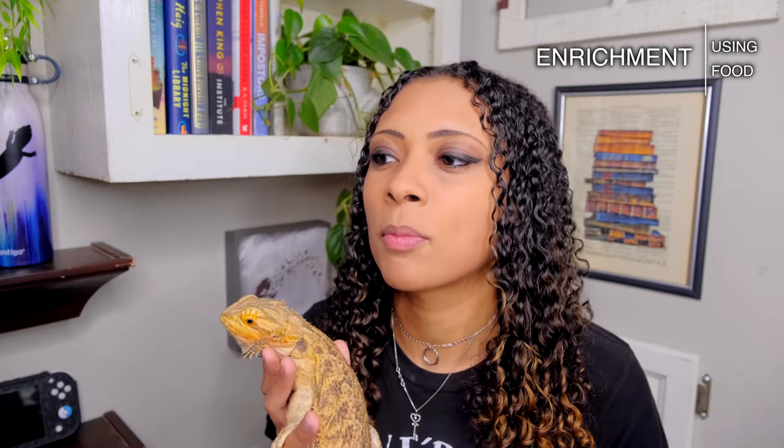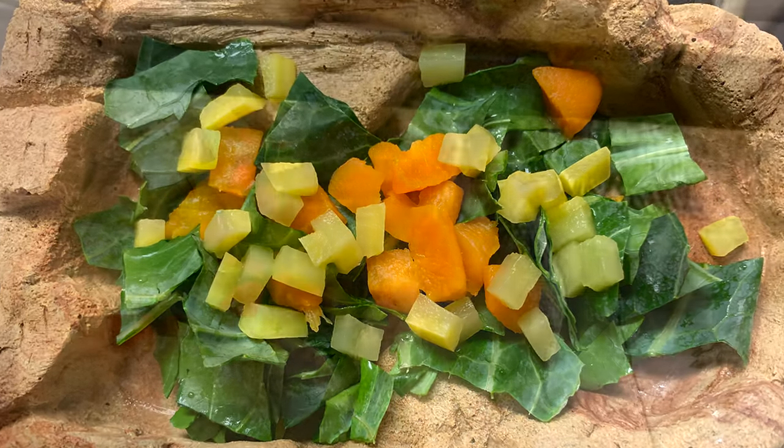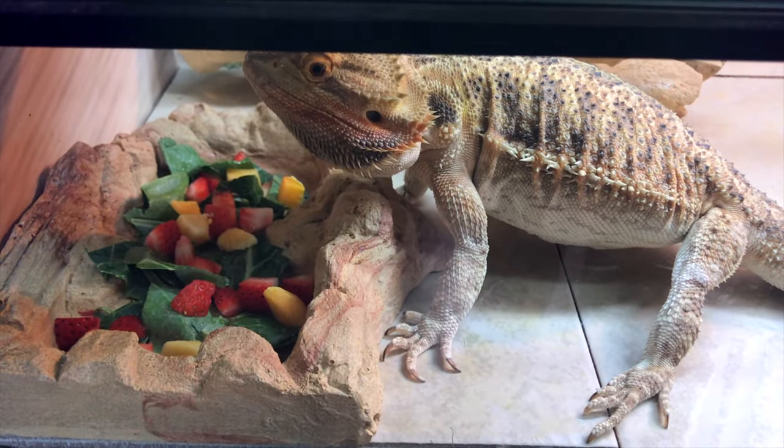Food enrichment is a big one. It is super important that you don't feed your bearded dragon the same thing every single day — that gets very boring and could cause them to lose interest in food. If your bearded dragon has a favorite food, that's fine — Zazz's favorite is collard greens so there are almost always collard greens in our salad — but just add other things as well. I like to get a three-green mix with collard greens and mustard greens, and then add bell peppers, occasionally carrots, butternut squash, or strawberries. Make the salad super colorful and fun.